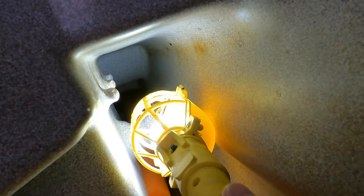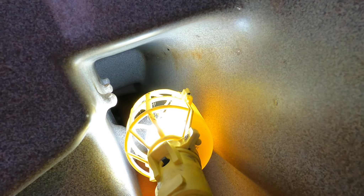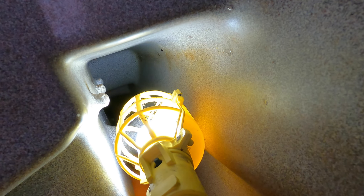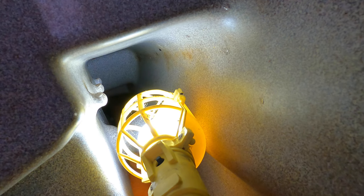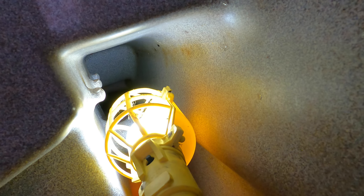Here's where the bolts go through — they go through these little nipples that stick down into the hole. What you're going to have to do is take your vice grips and clamp onto each one of those as tight as you can.